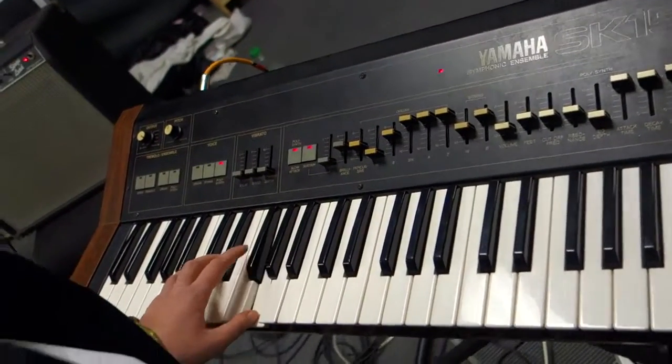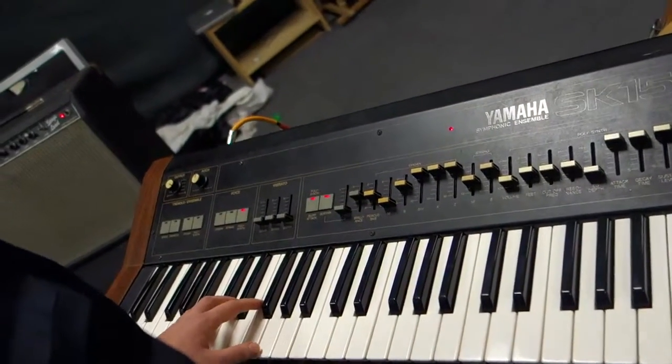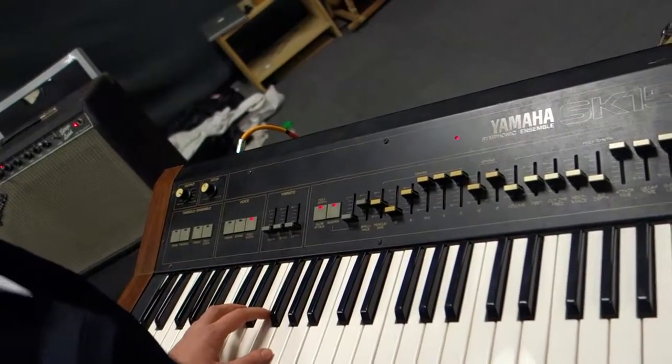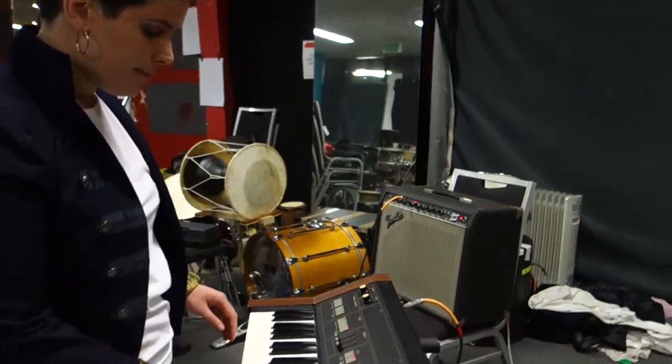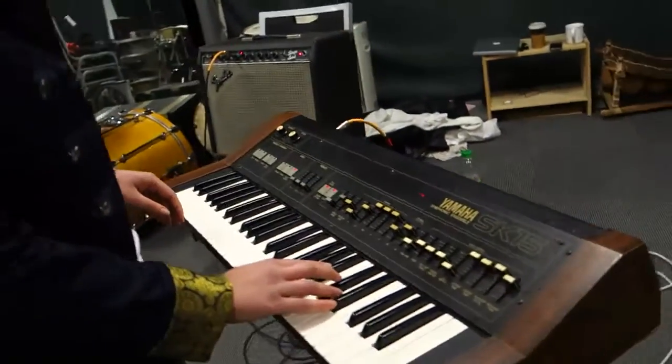With the lyrics, it's 'what you want, baby, I got it.' And if you can, play both hands, also going from the A-sharp to the A.